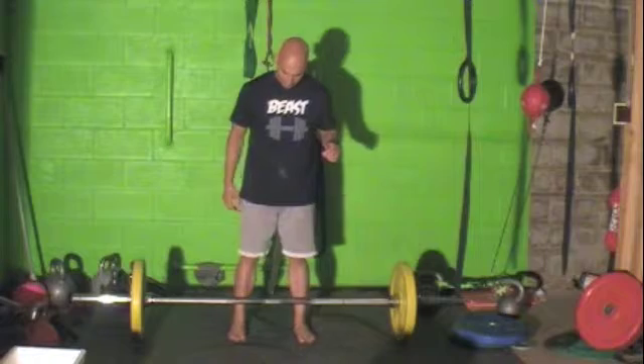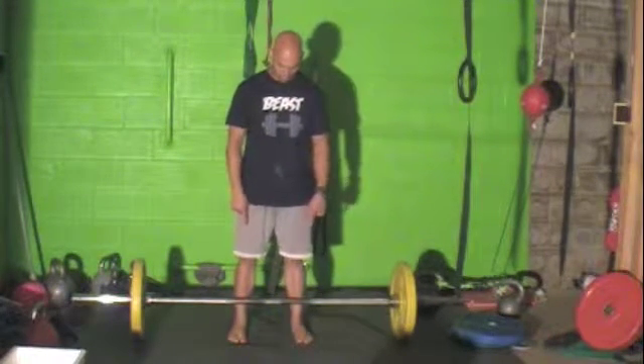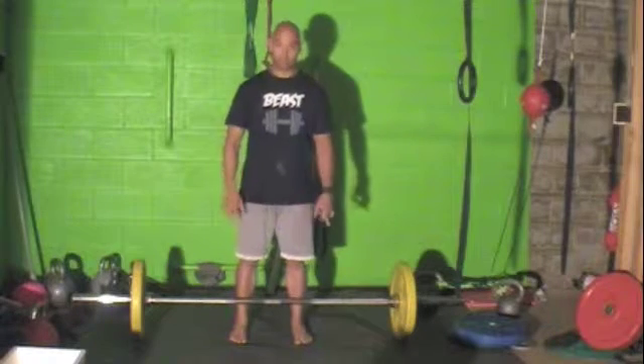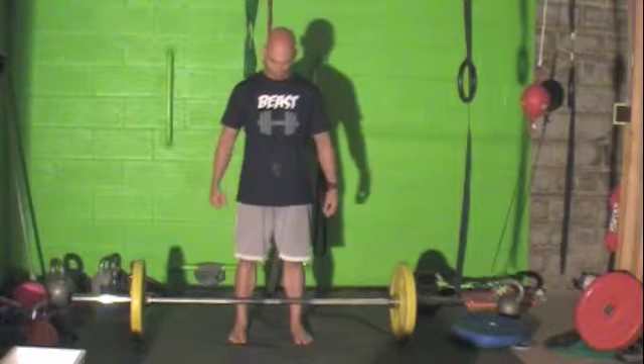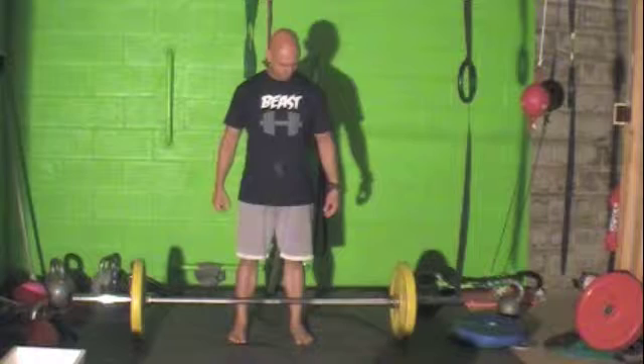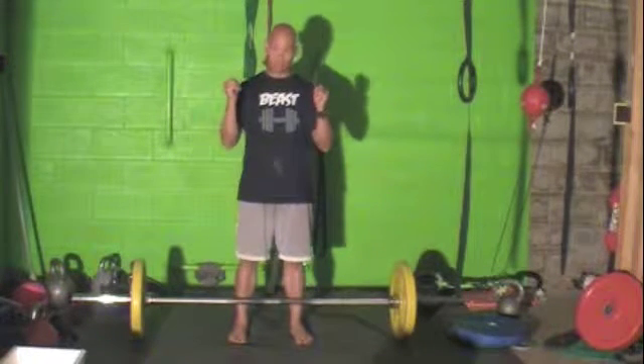So basically, it's the same setup as the deadlift — feet under the bar — and actually you can be a little closer on this because you want the bar to be as close to your body as possible, since you're trying to generate as much force and power as possible. On this we're going to be implementing the hook grip from the very beginning.